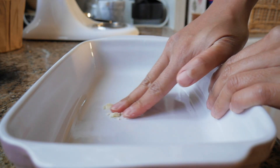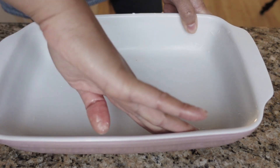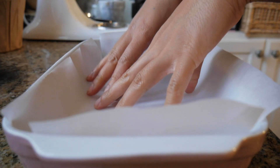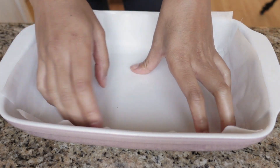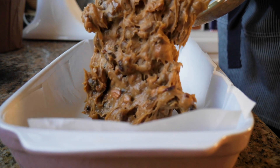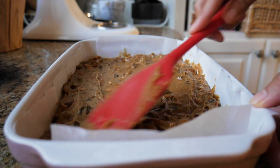Grab a pan — I've got a 7 by 10 and a half inch pan here. Grease the bottom and sides with butter, then place parchment paper right on top. This is going to make taking out our Food for the Gods a lot easier after it bakes. Now pour the batter into the pan and smooth out the top so that it can bake evenly.